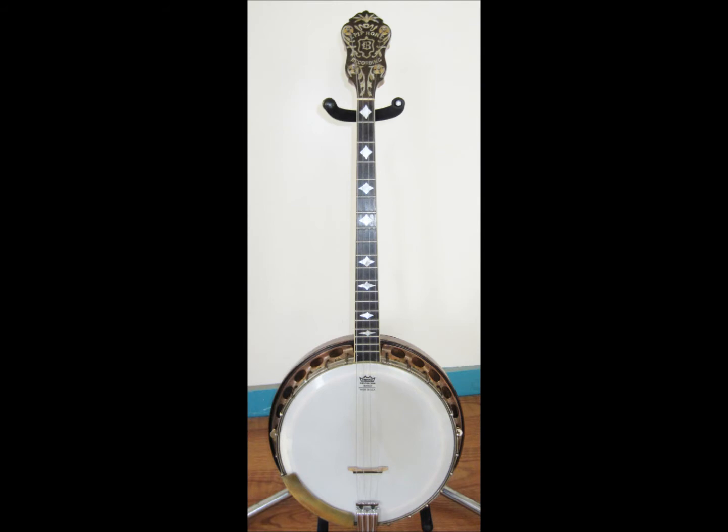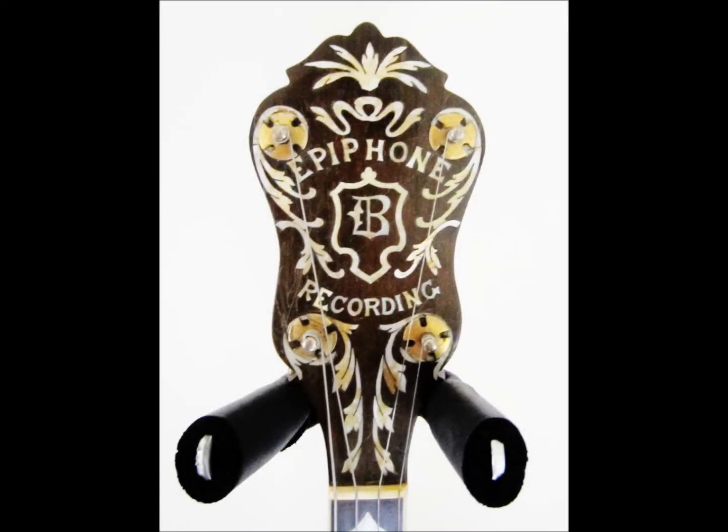This is a transition piece for the Epiphone Bandmaster. Earlier models in 1927 would have featured an inlaid dragon on the headstock — this one does not. 1928 would continue with this stylized Epiphone B headstock.